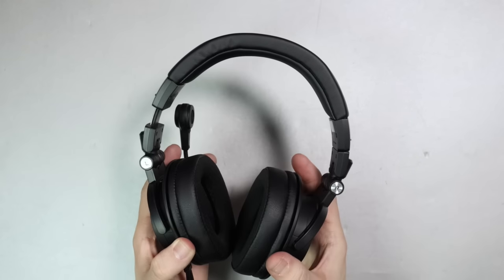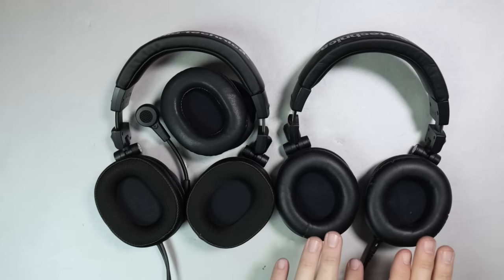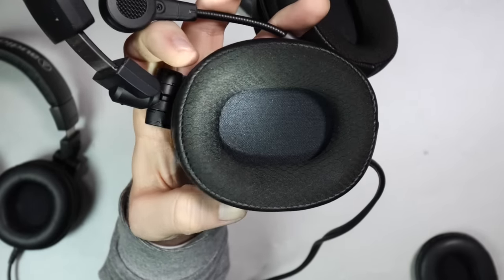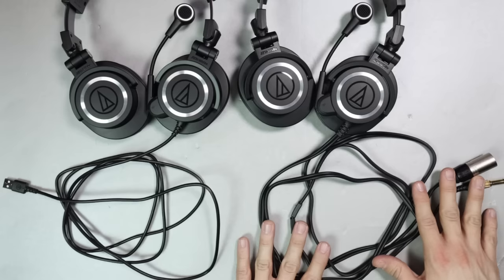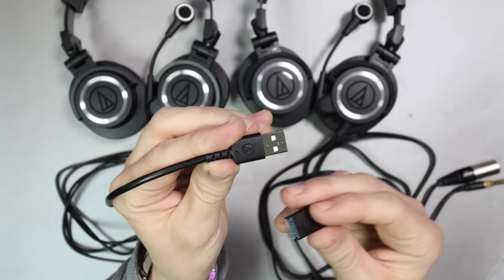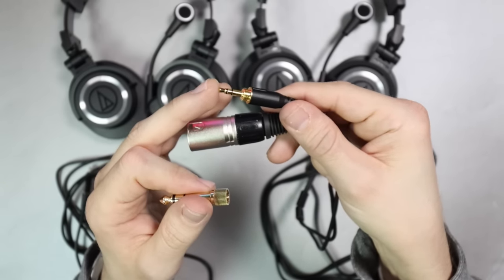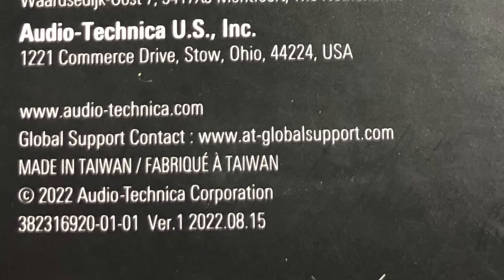The ear cups have plenty of rotation at around 180 degrees, so they should form to your head nicely. Although the classic M50X ear pads are fine and give that classic M50X sound, I found myself enjoying the slightly more padded and breathable version. Both versions of the headsets have permanently attached cables which are 2 meters long — standard rubber, nothing special. The USB version terminates into USB-A with a USB-A to USB-C adapter included, and the XLR version terminates into XLR and a 3.5mm TRRS plug. These devices are made in Taiwan.